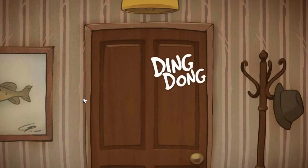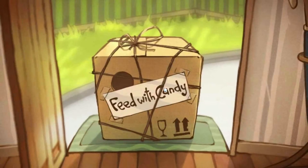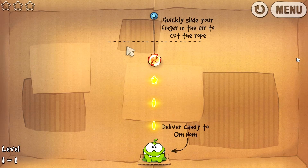Donc là c'est un peu différent, c'est le flash qui fait le compte à rebours. Je vais bien me placer devant le Leap, au-dessus du Leap, et c'est parti. Ça bug un peu, c'est très bizarre. Ah mais c'est le tutoriel, ok.